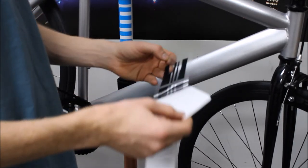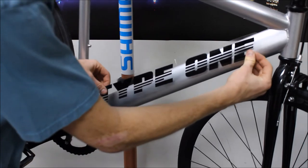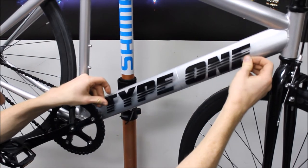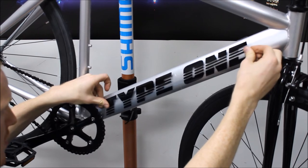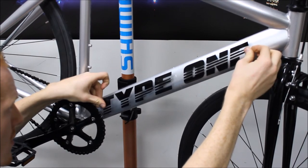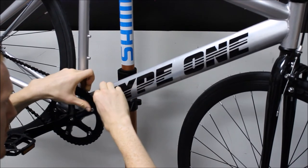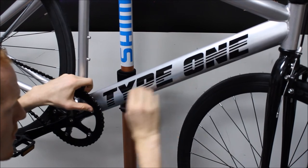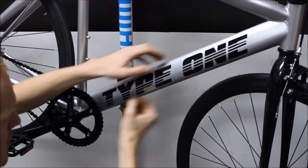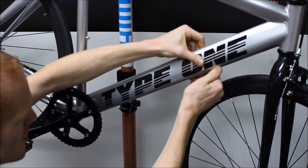This bike comes with the decal separate from the bicycle, so you'll need to apply it yourself. Application is fairly simple: put the sticker down in your desired position, press down to the center first, then move from one end to the other smoothly — going back and forth across the top, much like a printer does when it prints out paper. This will ensure the least amount of air bubbles and that the sticker goes on smoothly.